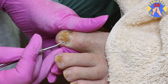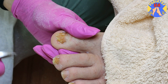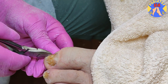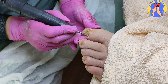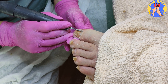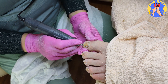Nail bed cleaning with a rasp. We use a fine bar for more precise cleaning.